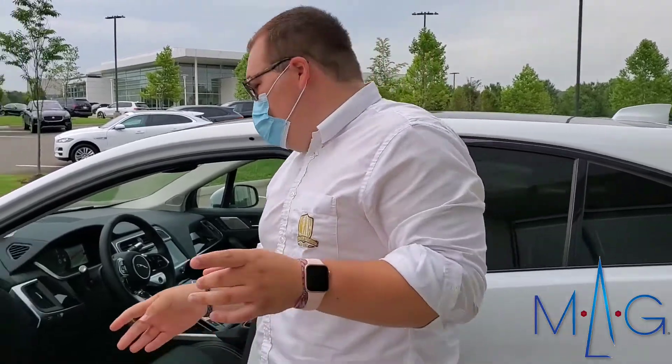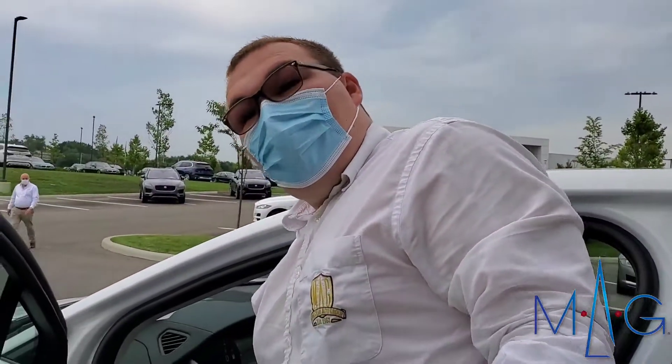My name is Drake. I'm over here at MAG Jaguar. I'm gonna show you a simple thing with the vehicle that most people might not know. With electric vehicles we now have a frunk, because you don't have an engine, so you need a little bit of space.